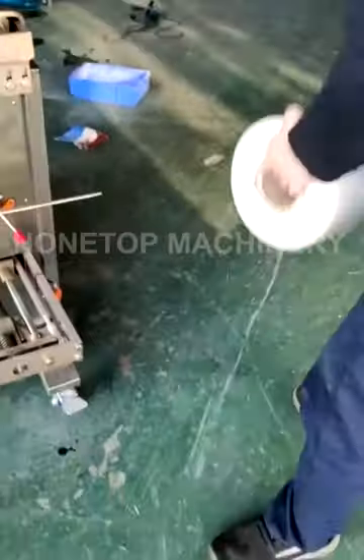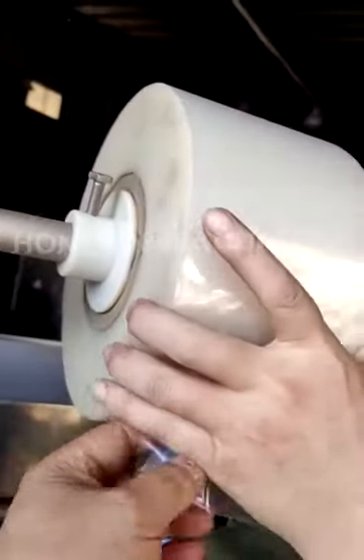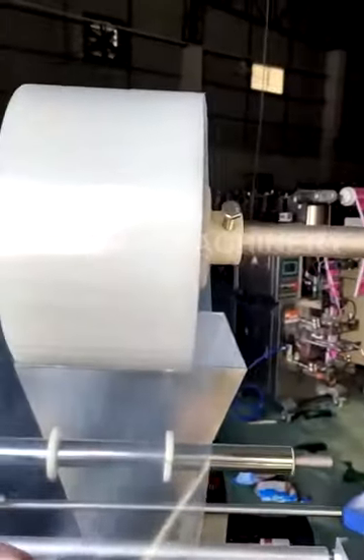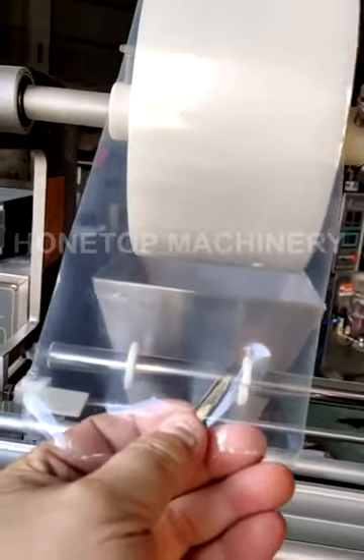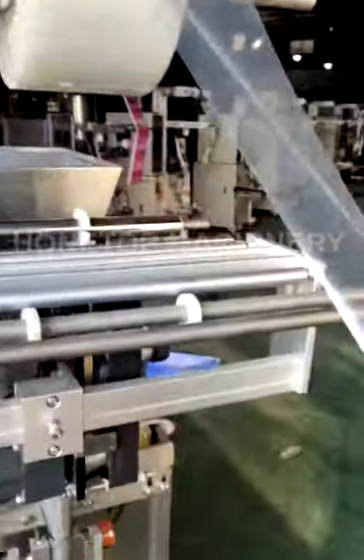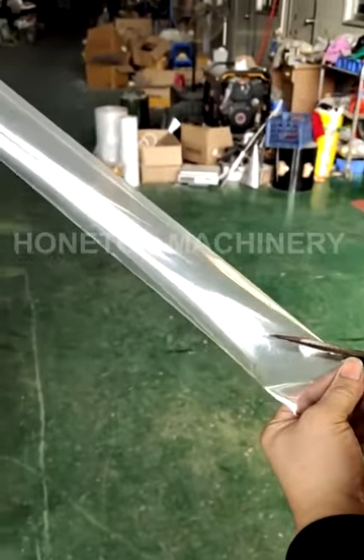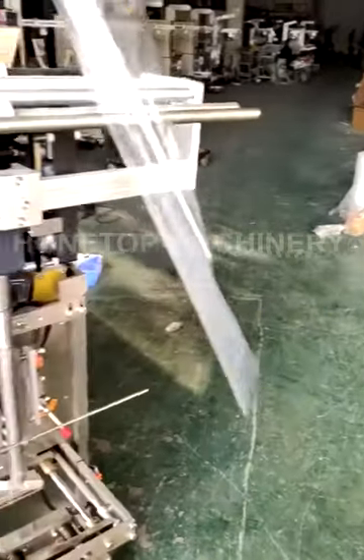You put this similar — like this one — film rolls. You should cut it for easy insertion into the machine, like my technician's instruction.